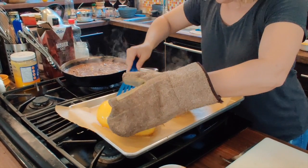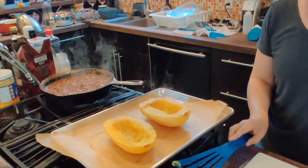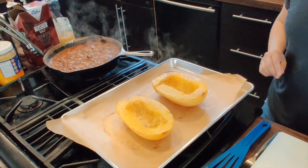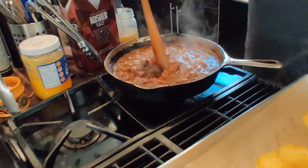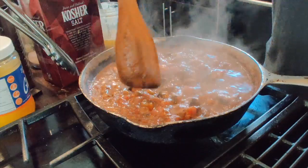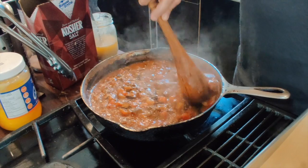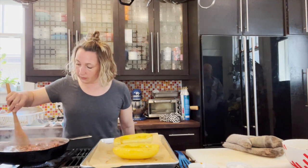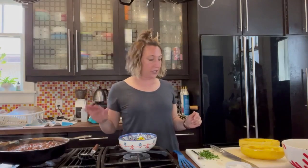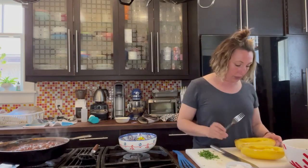Let the squash cool a bit and I'll show you how to turn it into noodles shortly. Meanwhile, have a look at this sauce — it's thickening up really nicely. I'll let it continue cooking off some of the liquid. Once the sauce is thickened and the squash is cool enough to handle, we're ready for the next step.